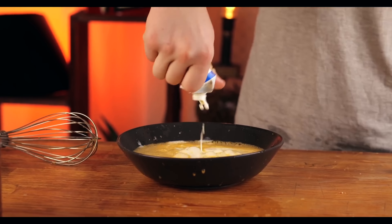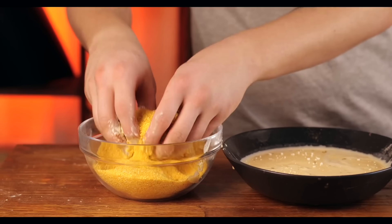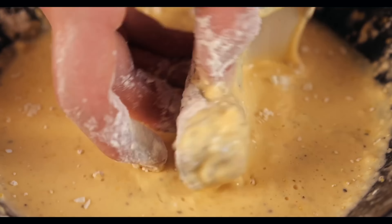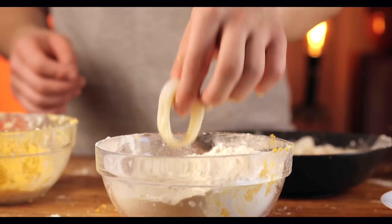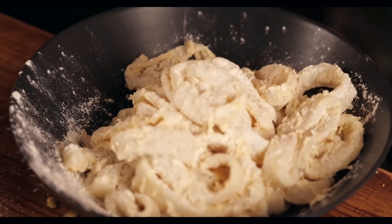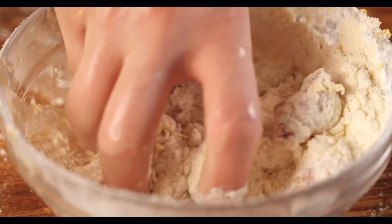Open up some breadcrumbs and pour them into a bowl, and into a second bowl put flour. We take a piece of octopus, roll it in flour, then in the egg mixture, then the breadcrumbs. We do this until we run out of all the pieces of octopus, then do the same thing with the shrimp. For the squid, we throw it right into the egg mixture, mix it up, and roll it in flour alone. We do the same with the lobster slices.